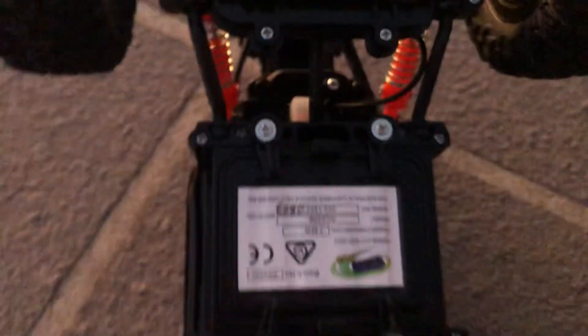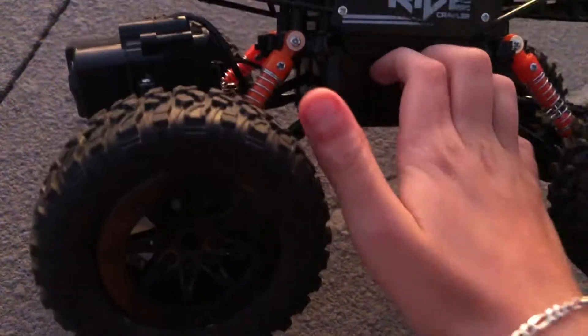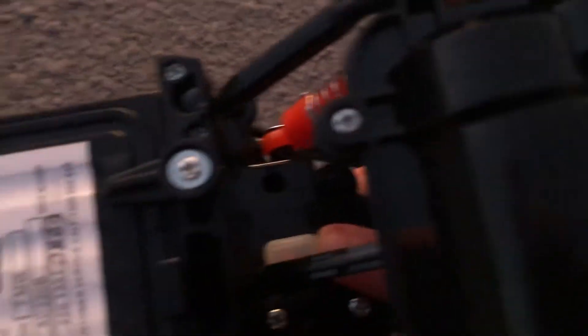They put the switch like that so when it goes in water, the water can't get up to here — it can only go up to there. So you're going to flip it to on, and then flip the car over. This is the controller.